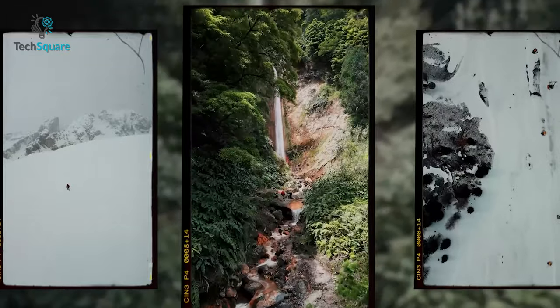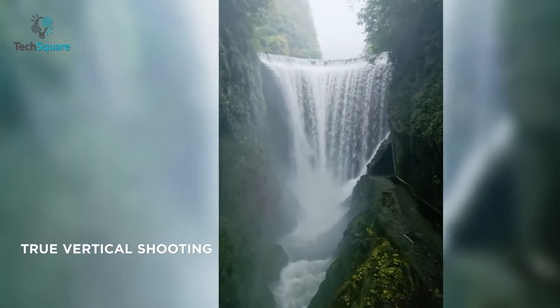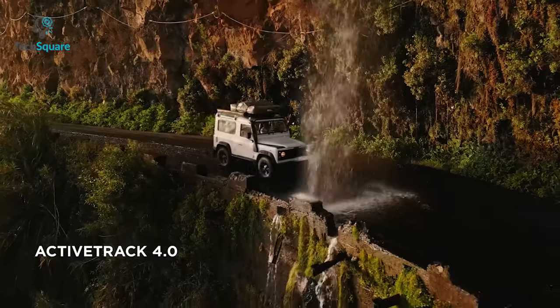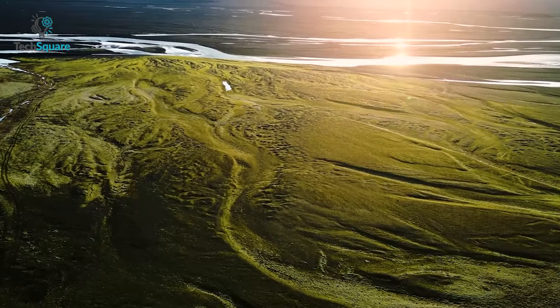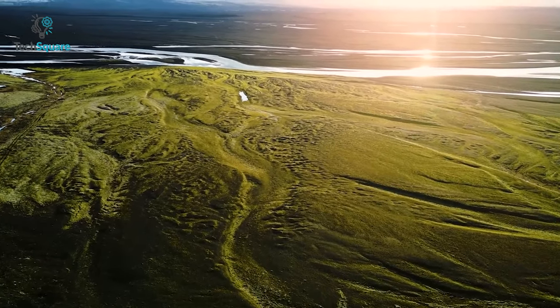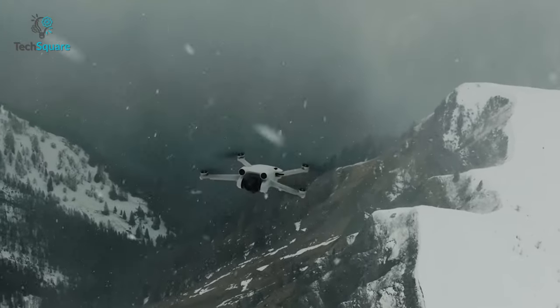Regarding the vertical mode, DJI Mini 3 Pro has a small issue which is that all of the intelligent flight modes go offline, including Active Track, Point of Interest, and Master Shots. We did not expect anything like this from a drone of this caliber, so DJI should consider keeping it enabled in the upcoming Mini 4.